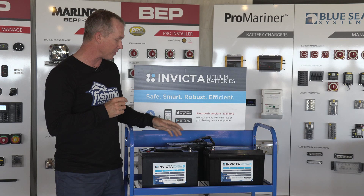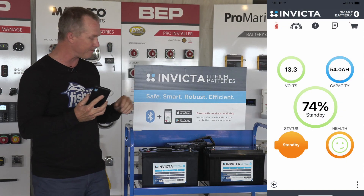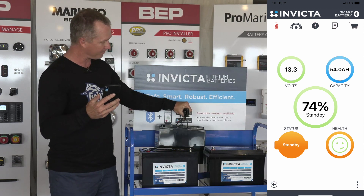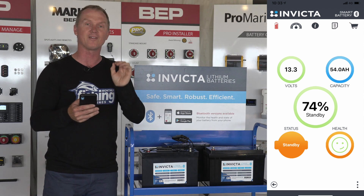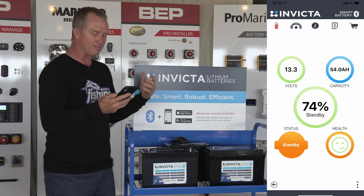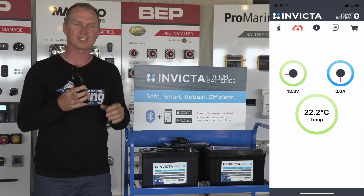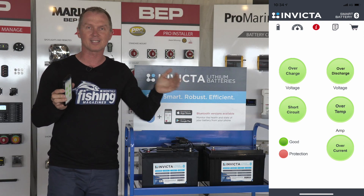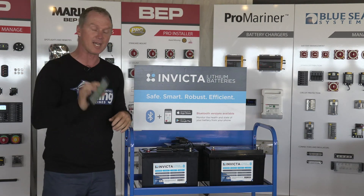A cool thing about these Invicta batteries is that you can get an app on your phone which gives you all of the important battery data you need. I can see on this battery that it's at 74% charge right now — it's the 12-volt 50-amp-hour battery, it's on standby, it's got 13.3 volts output and 54-amp-hour capacity, and it's even got a little smiley face saying it's pretty healthy. It shows you the temperature of the battery and any errors. That complete battery management system comes free, runs on your smartphone, and tells you exactly the state of your battery. Very useful if you're heading 10 kilometres to a spot and don't want to use 80% of your battery charge one way and be stuck halfway.